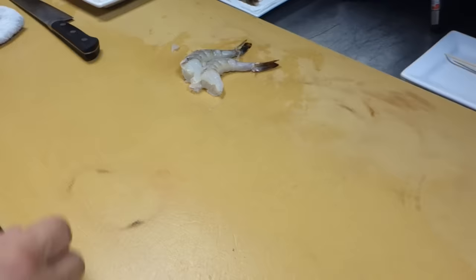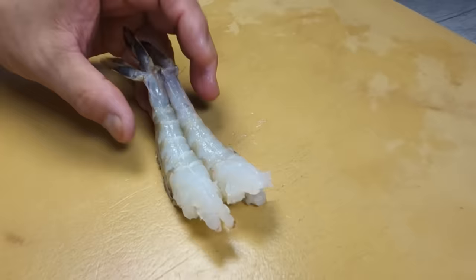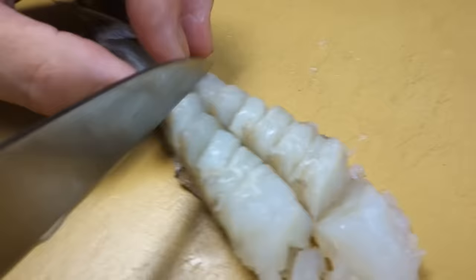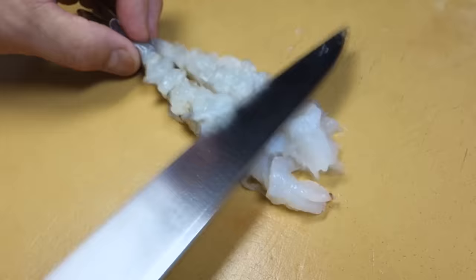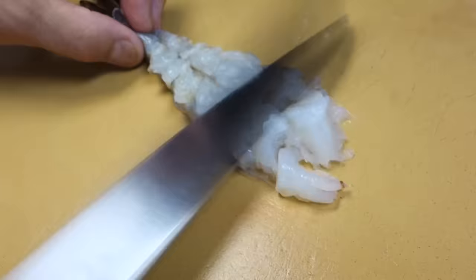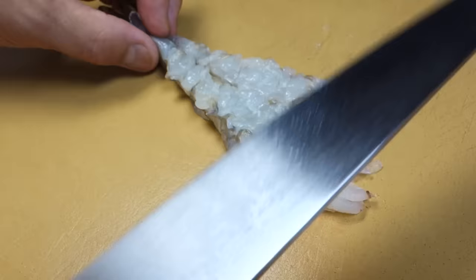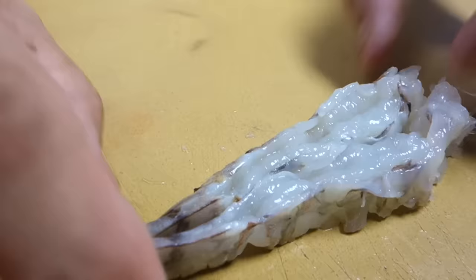Another style is a quick stretching method with two pieces together. You take two pieces, line them up, and cut dot, dot, dot across both at the same time — then just flatten it out. That's the two-piece together method.